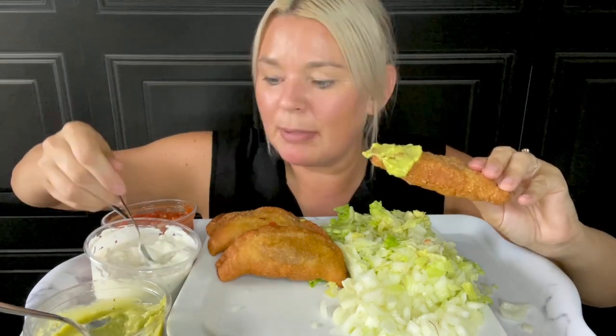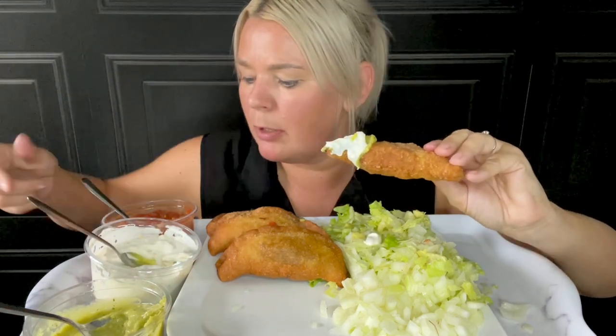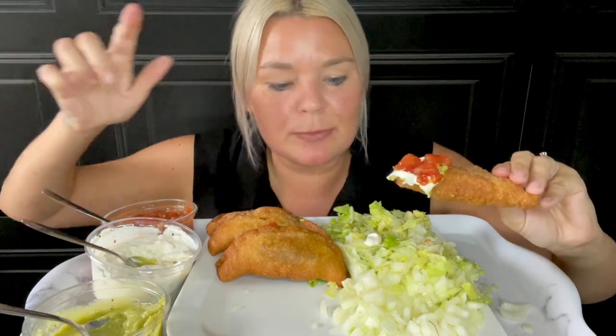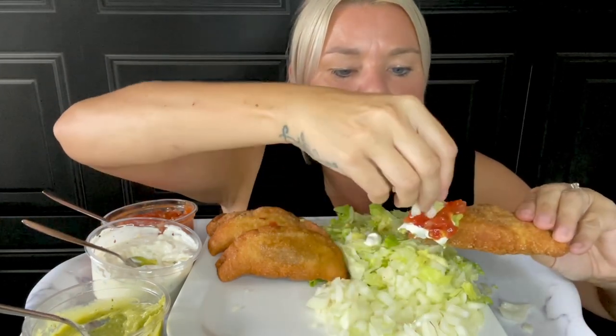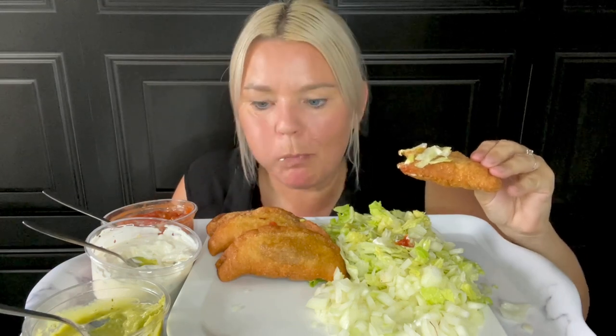I'm just slopping this all over. I made six, guys, but I've let Kenny have one. All the mince and taco seasoning is still in the pan, so we can just make ourselves some burritos or something with the rest.